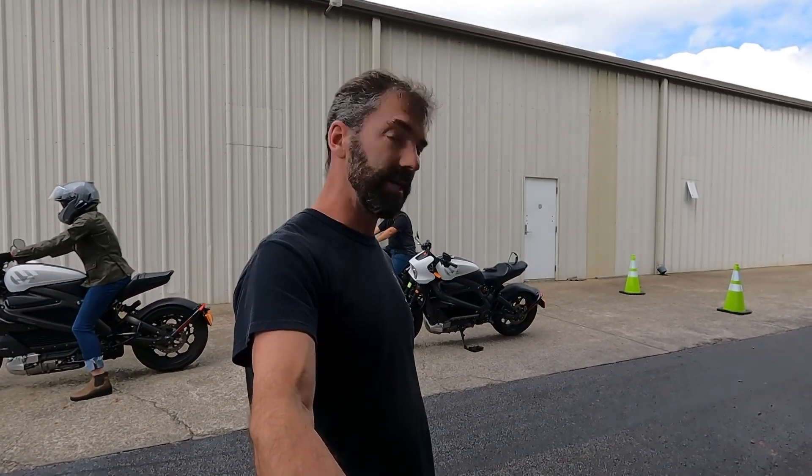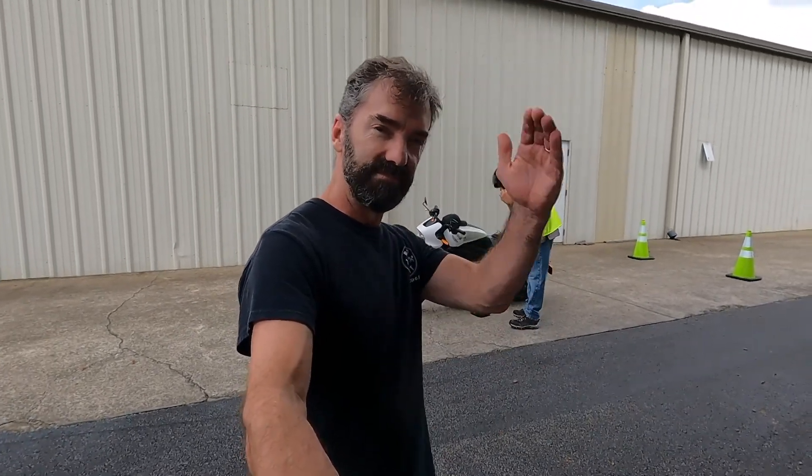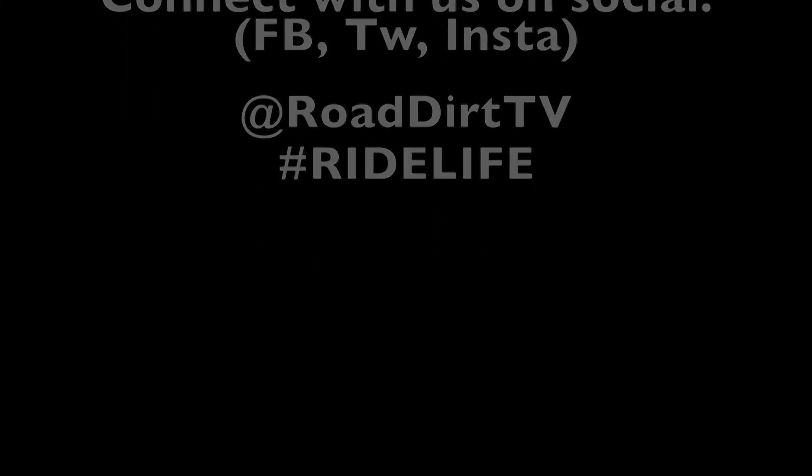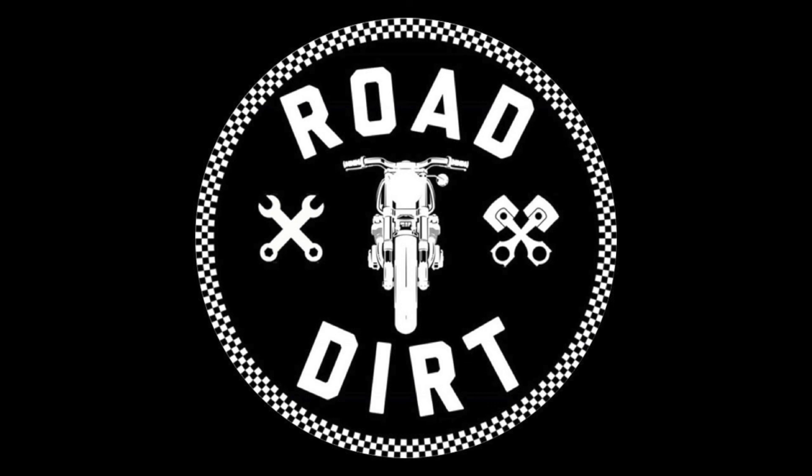So there you have it — the 2022 LiveWire. It was quite a ride out on the interstate and some back roads. The roll-on is very linear and you can ride it as aggressive or as mild as you want. If you have an opportunity, take a test ride on one — I don't think you'll be disappointed. It's very different with no clutch and no shifting, but it's really an enjoyable ride. Something different — the shape of things to come? Could be. This is Rob with Road Dirt. Ride Life.